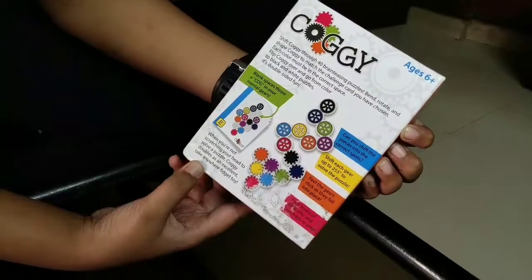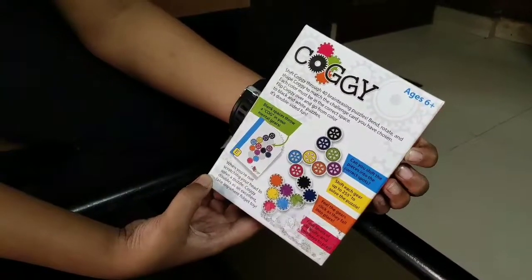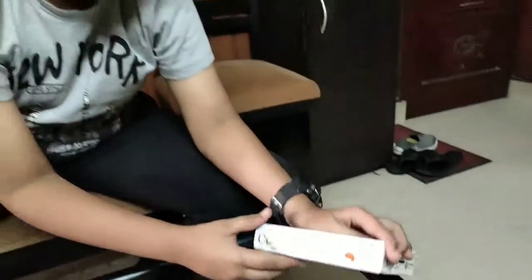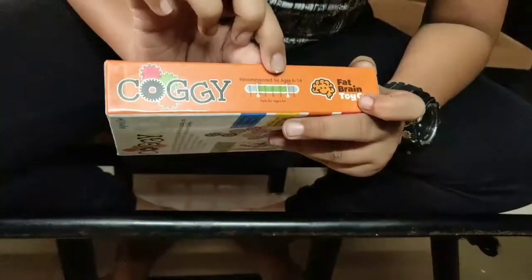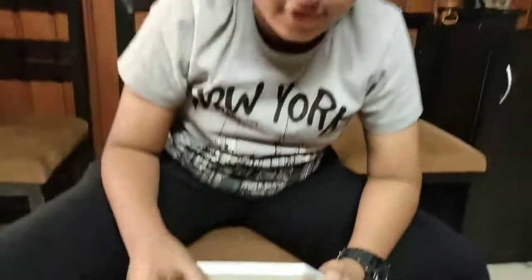When you're not scratching your head to solve a puzzle, the Corgi doubles as an excellent fidget toy you can take anywhere. So guys, this is a quick review of the Corgi mental gear puzzle. One more thing — it's recommended for ages 6 to 14. Stay tuned, subscribe to my channel, like, share, and comment. Bye, see you guys later!